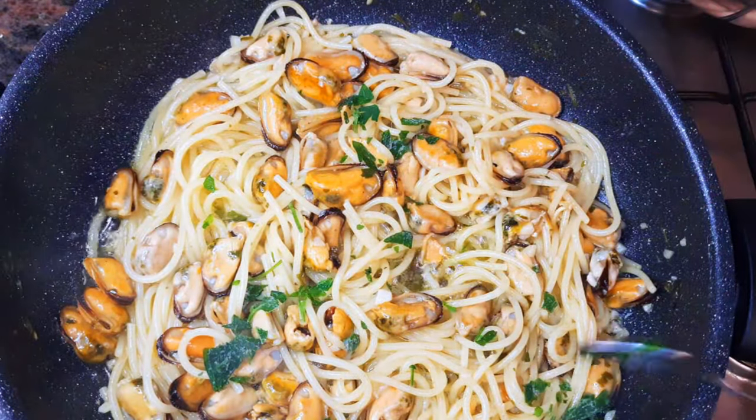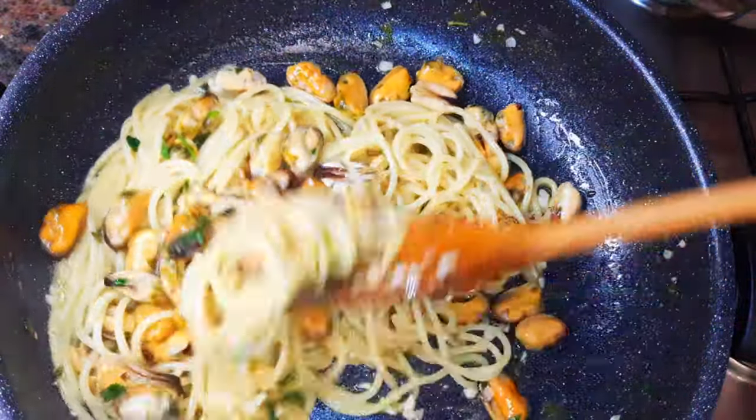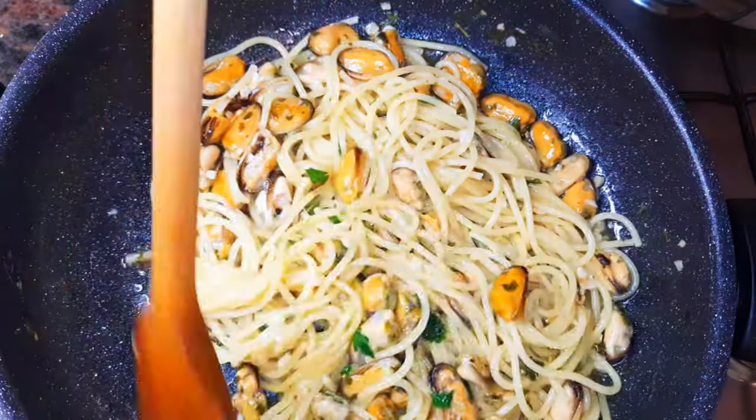Now I'll come in with some more parsley — I must say I just love parsley. If you don't, you can use less. I'll give it a final stir and it is ready. I'll just put off the flame.